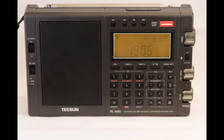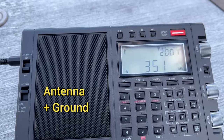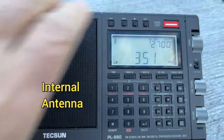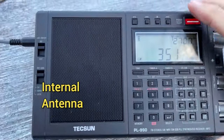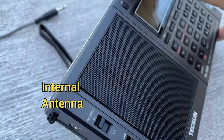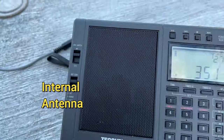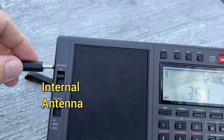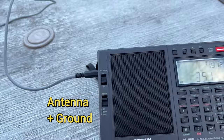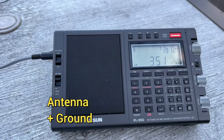Here is the video. The red wire goes to the tip and the black wire to the ground from the radio. The antenna has the black clip, and the silver clip is ground.